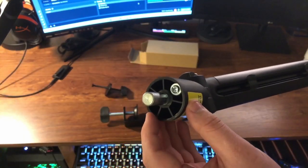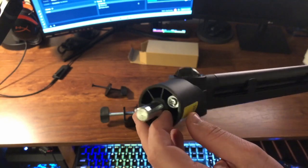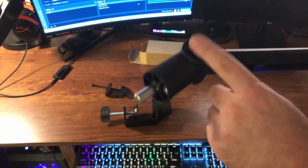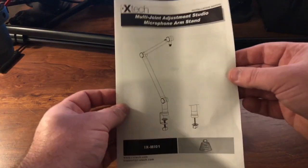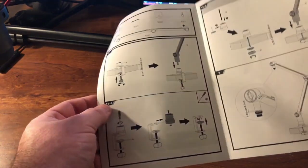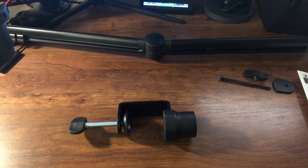There is a screw right next to this post which controls the tension — I believe it's just for this one joint. It also comes with instructions that will show you how to set everything up step by step. That is everything that came in the box.